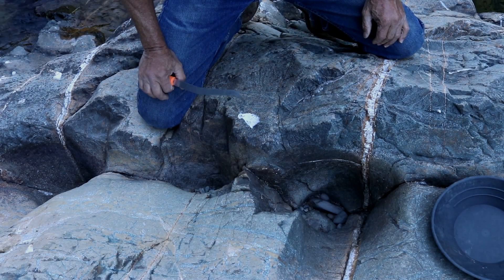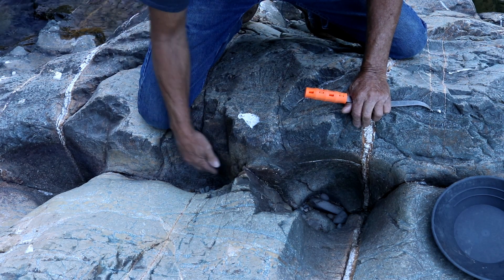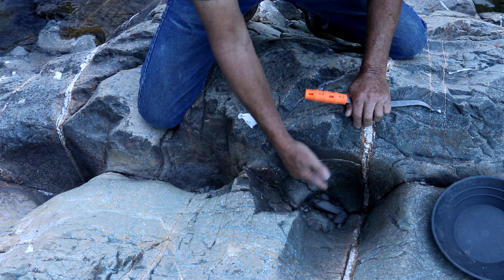So before we get up to where I'm planning on going, I thought I'd stop, say good morning, and show you these boil holes. We'll take five minutes out and check them to see if there's any gold in them. You can see here we have our three boil holes — this one actually looks the best out of the three to me.